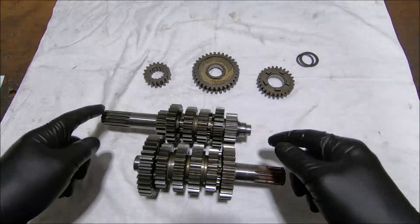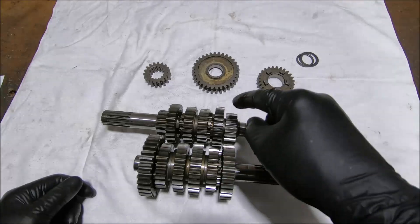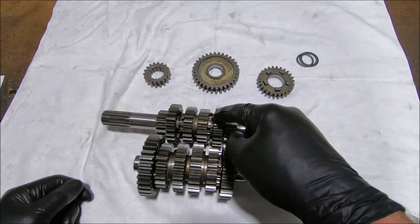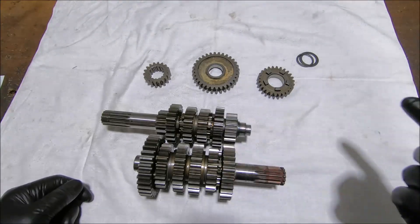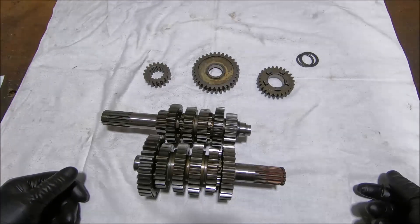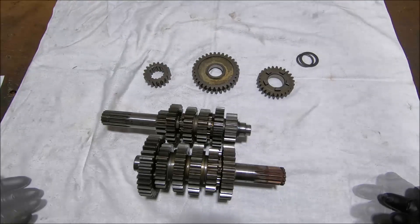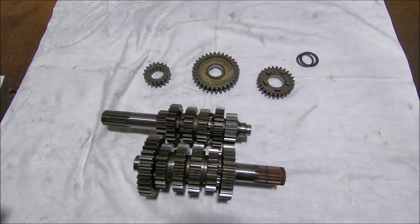Sixth gear is the biggest gear on the input shaft and the smallest gear on the output shaft — this pair here. It was 26/24, now it's 27/24, which just makes top gear a bit taller. The gap between fifth and sixth was about 8% and now it's a bit over 11%.